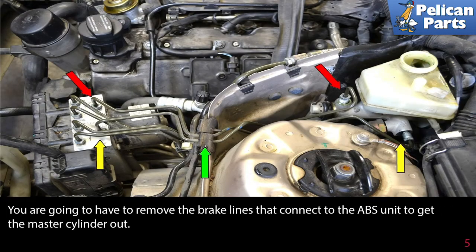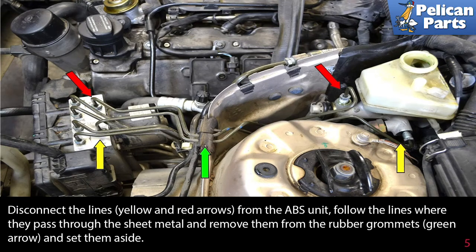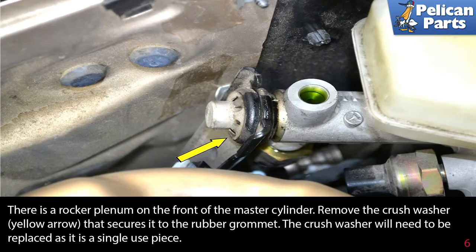You are going to have to remove the brake lines that connect to the ABS unit to get the master cylinder out. Disconnect the lines (yellow and red arrows) from the ABS unit. Follow the lines where they pass through the sheet metal and remove them from the rubber grommets (green arrows), then set them aside.